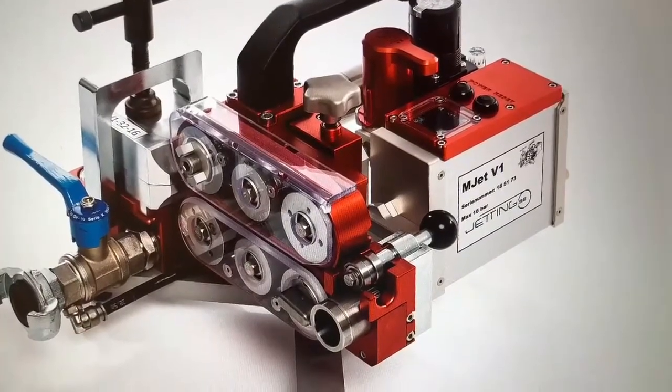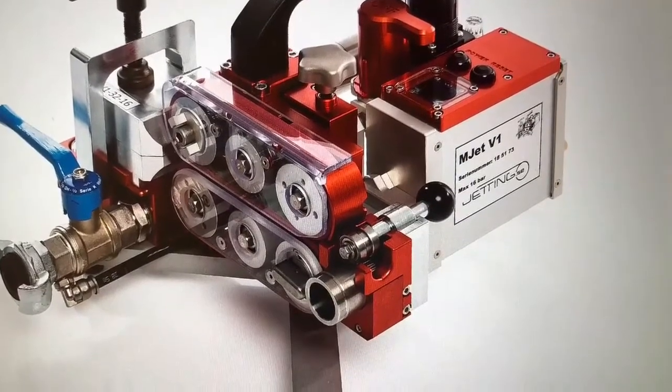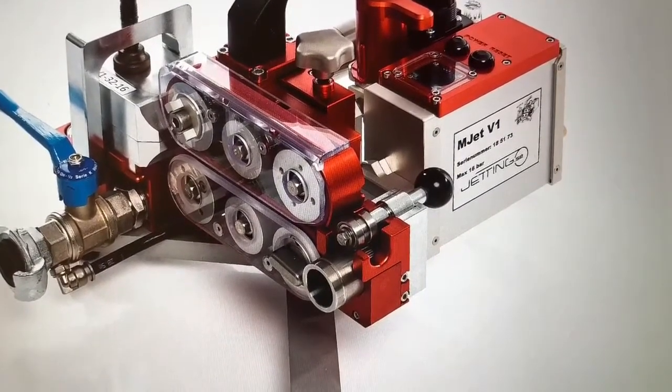This is the instructional video for M-JET V1 and M-JET V3, which are operated exactly the same.